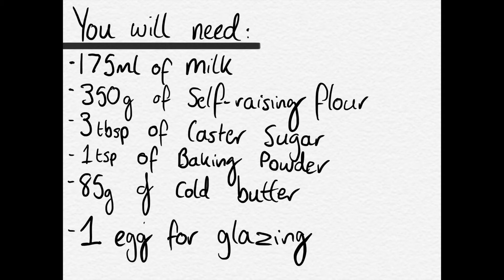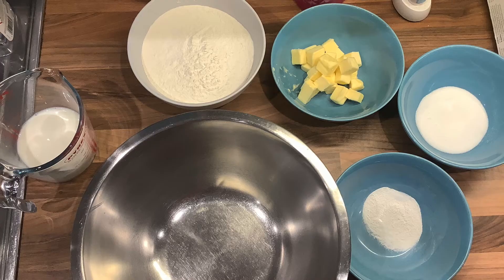I've just put the ingredient list up on the screen so please feel free to pause it and gather all your ingredients. That's just the first step — to gather them all out and measure them all out.